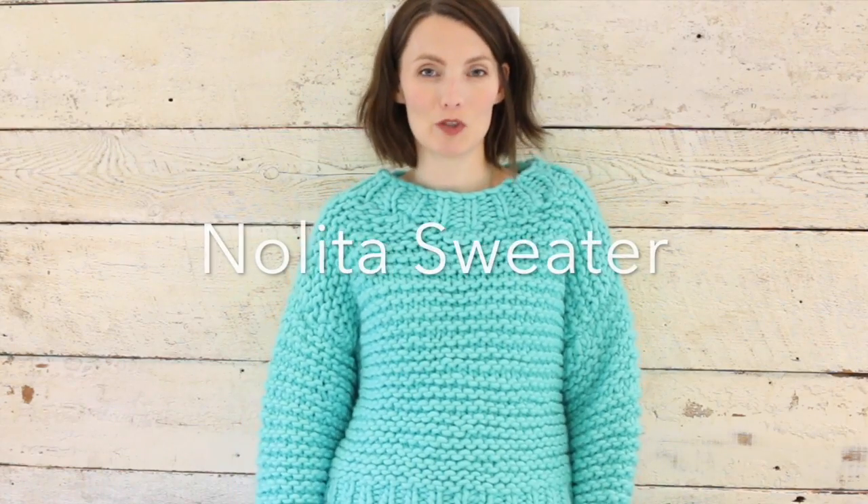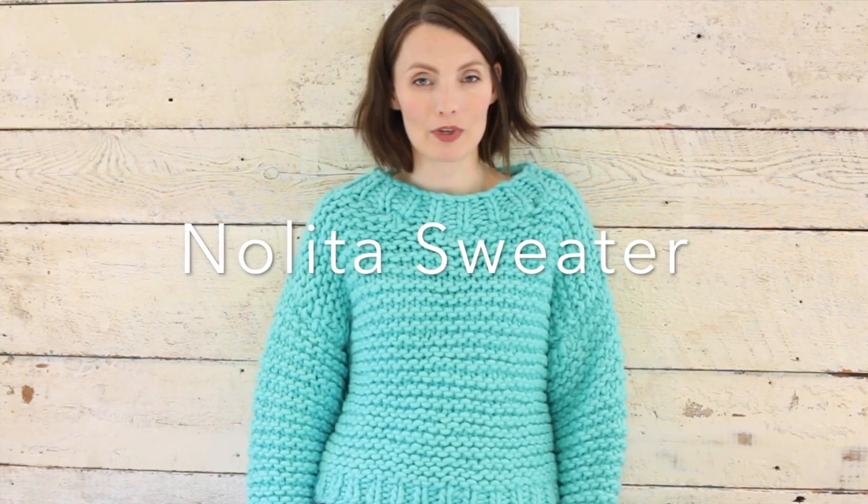Hey, Christy Glass here to review my We Are Knitters Nolita sweater pattern. I did the unboxing a little while back, actually a few months ago. I'm only posting this video now because this was a gift for Christmas for my daughter, and I just wanted to talk about We Are Knitters. It was my first time buying a kit from them and there are a couple of things I wanted to point out.